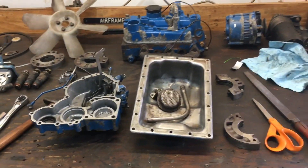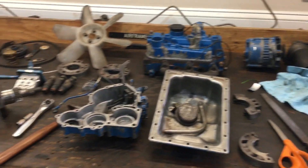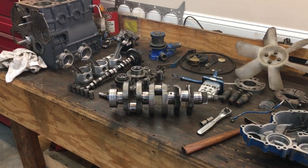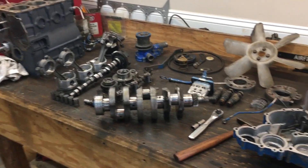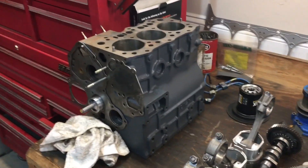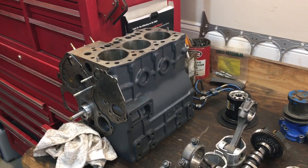If you're not familiar, this particular engine is a unicorn. Parts for these engines are not quite unobtainable but they are very expensive. This tractor actually came with a brand new engine block in the box because the block had frozen and busted.